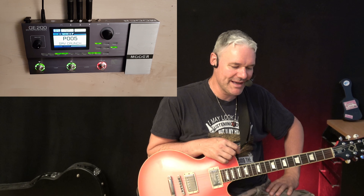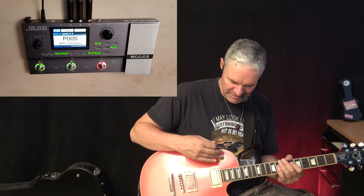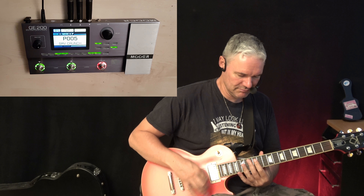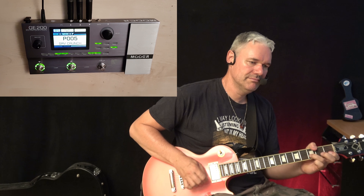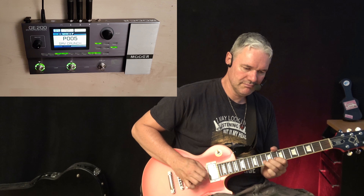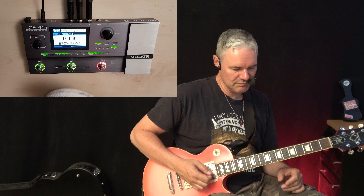When it comes to crunchy sounds, it might sometimes be a problem. When you go to the neck pickup, it has to be a little bit creamy. No problem. Very cool.